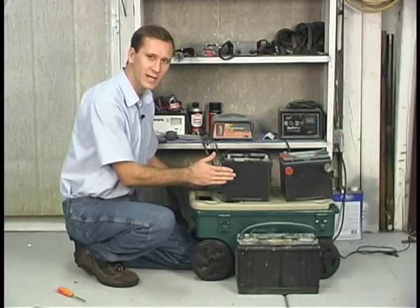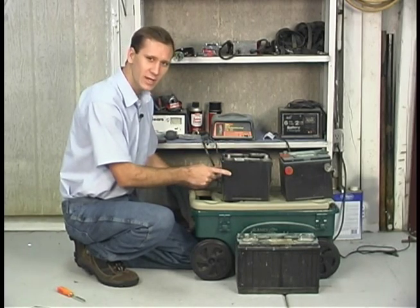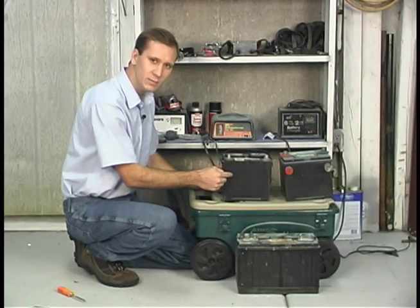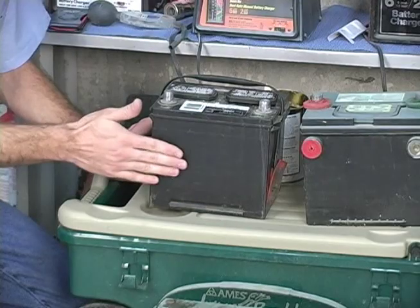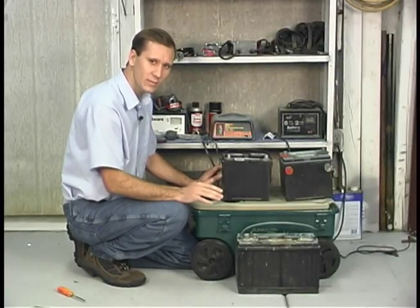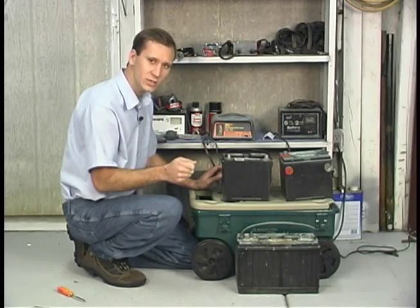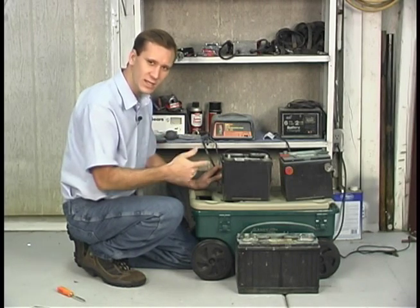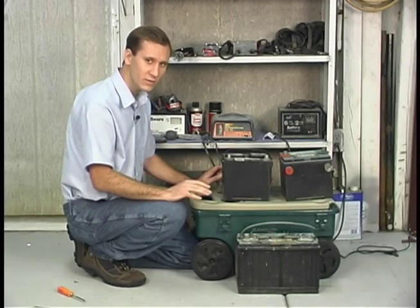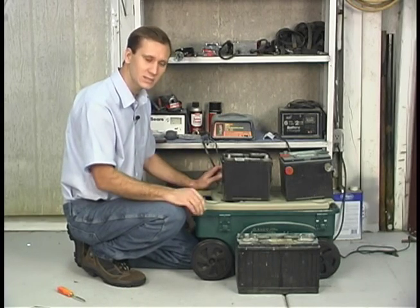We've got three batteries here. This is the battery out of the car and we're going to do some maintenance to it. Let me tell you a couple of things about batteries. You've got a plastic case with lead plates and battery acid — which is sulfuric acid — inside. Those lead plates are why these batteries are so heavy. Car batteries like this were not meant to run all the way down. If you just kept cranking until the battery wouldn't turn the car over anymore, you could damage or ruin your battery, or at the very least really shorten its life. So before you run your battery all the way down, charge it back up again — it'll last a lot longer.